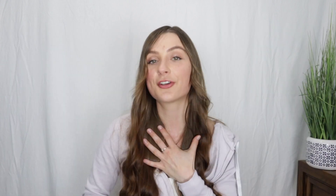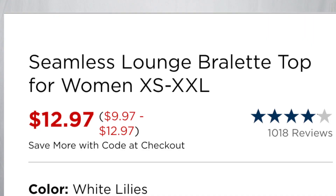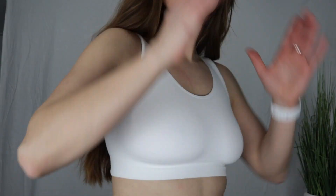I've pretty much been the go-to girl for all things boob-related — sports bras, regular bras, lounge bras, you name it. While on the Old Navy website looking for affordable sports bras as I'm waiting for my company's launch, I noticed they had lounge bras for sale. A girl loves a good lounge bra, especially on a day where you don't feel like being uncomfortable in your clothes. I actually purchased two lounge bras from Old Navy — their Seamless Lounge Bralette Top for women, in sizes extra small through extra extra large, in Black Jack and White Lilies.